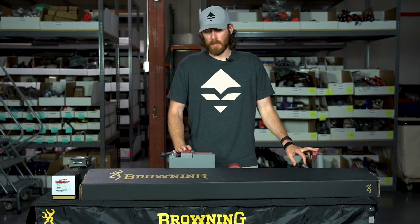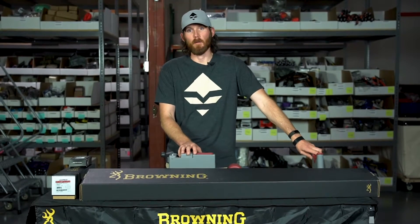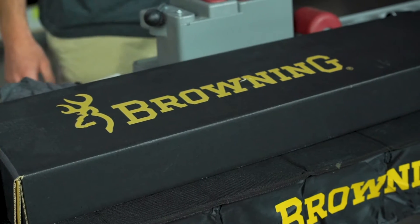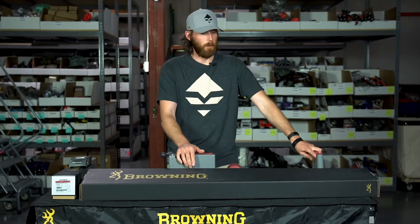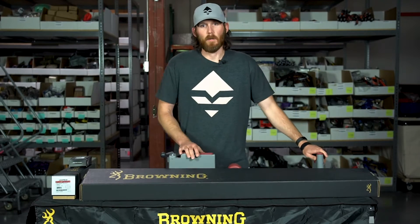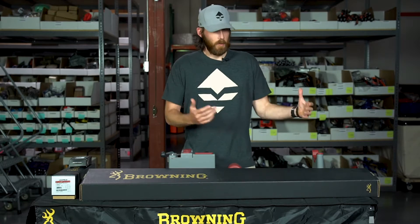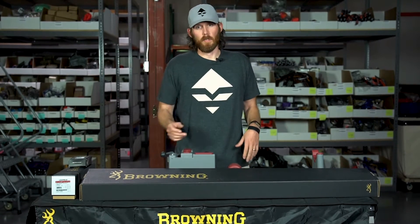Today I'm going to run through the exact steps I'll use to mount a scope on a brand new rifle. Neville here in the office just got his new 300 Win Mag Browning Hells Canyon Long Range McMillan rifle, and we're going to set it up for a third season hunt coming up in a couple weeks. I'm basically going to unbox everything and show you step-by-step how to mount it from the Picatinny rail, scope rings, and scope level.